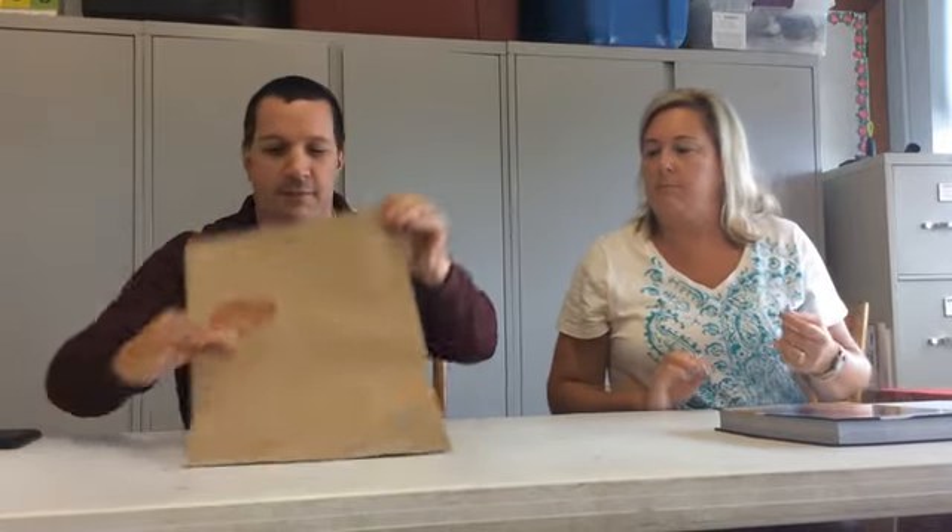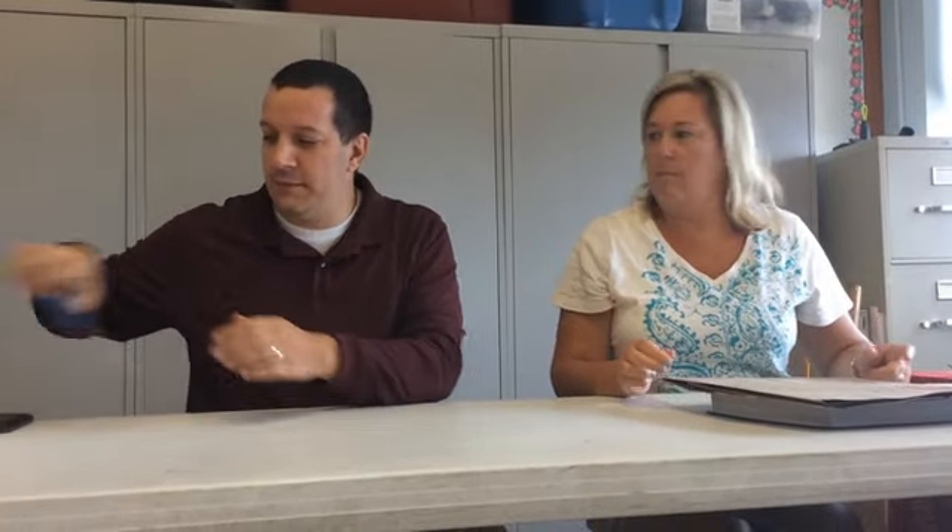I need a textbook, so we're gonna use this one — it's our reading textbook. We'll need a brown paper bag, scissors, and a pencil.